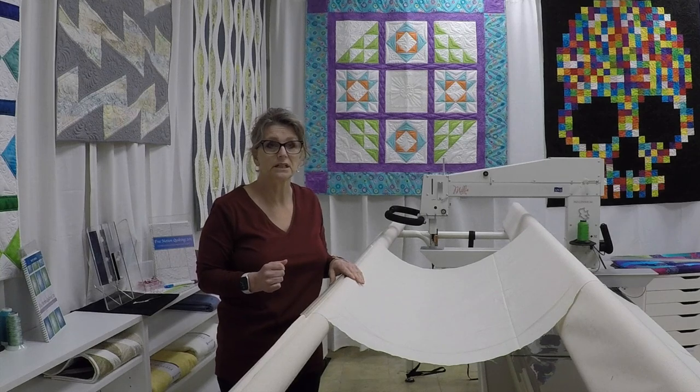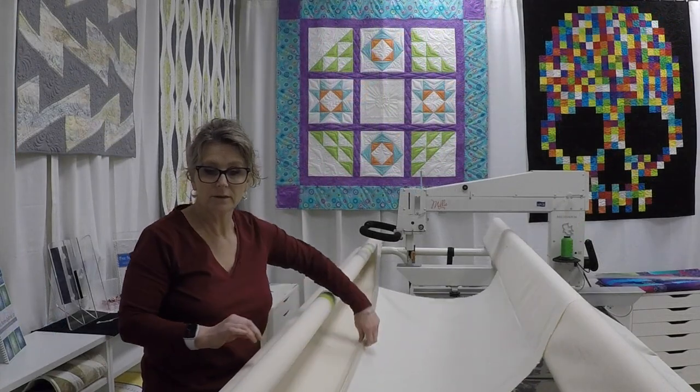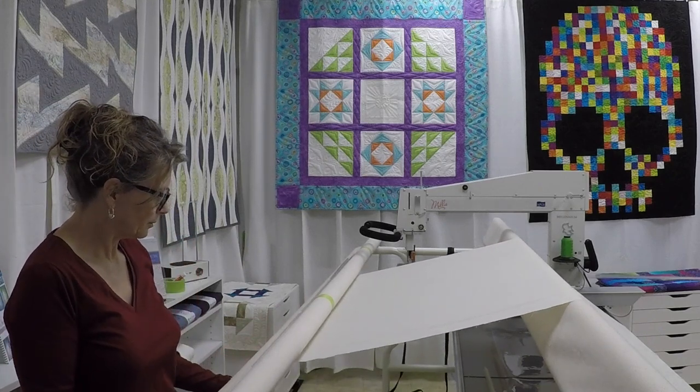You can actually load a queen or king size quilt and be ready to quilt in 15 to 20 minutes, and that's including setting up the pantograph. Now I'm going to drop this leader down into the middle, undo my lock, and I'm going to wind it onto my belly bar.